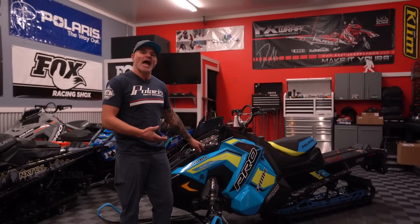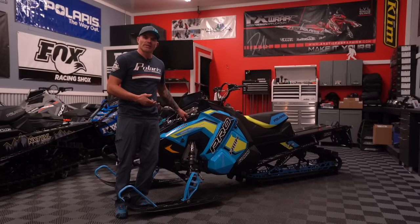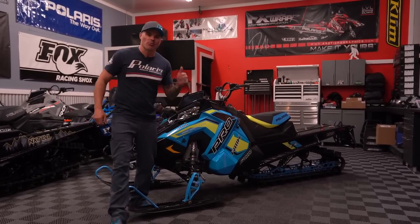What's up guys? This is Dan welcoming you back to the Next Level YouTube channel. This week on the channel, we're talking about options. There's excitement in the air, there's snow in the mountains, people are already riding, and what an unbelievable option this would be. The Polaris Axis RMK 800 — still to this day the lightest mountain sled in the industry. We're going to go over why it's one of my favorite builds. Let's break it down.